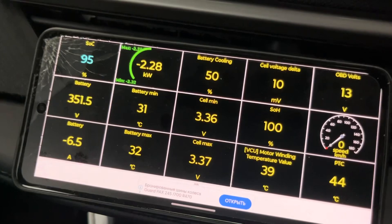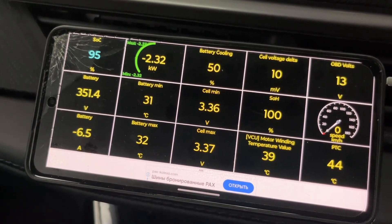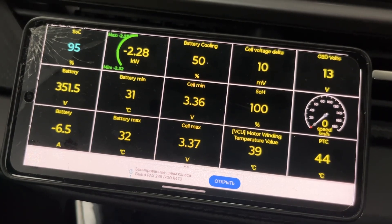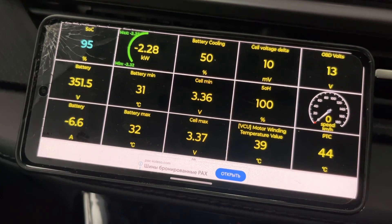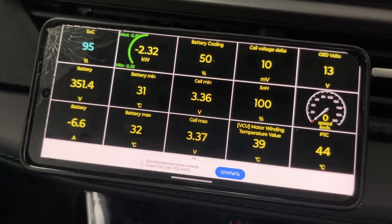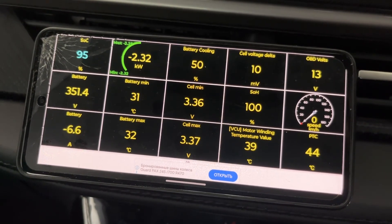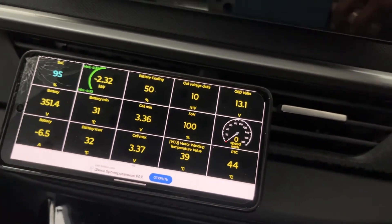I am able to get minimum and maximum cell voltages, battery temperature, state of health, delta, battery current, kilowatt, SOC, and battery pack voltage. There are a lot of sensors that you can monitor — it really helps, especially if you have some battery issue with your car.